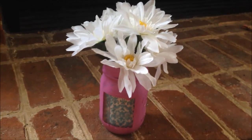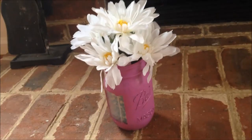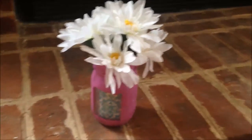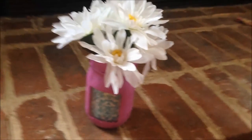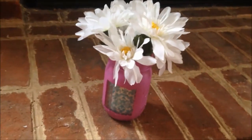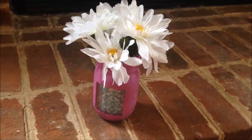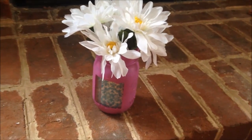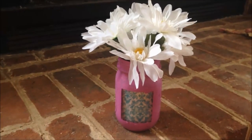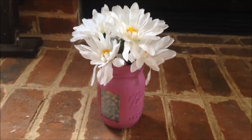Here is the completed jar — we have the picture on this side and the distressed writing on that side. To put flowers in, there are two options: you can get some fake flowers and arrange them however you like, or you can get real flowers and put a small paper cup inside to fill with water, because you don't want to damage your picture. I think it turned out really nice — it looks very springtime-y, which is what I was going for. Thanks for watching, bye!